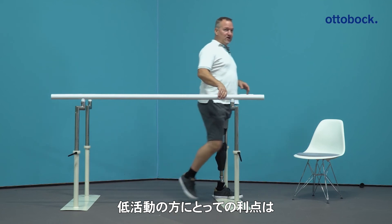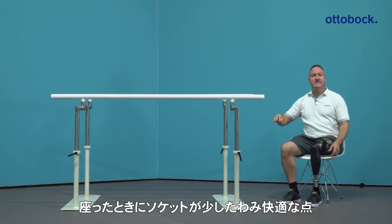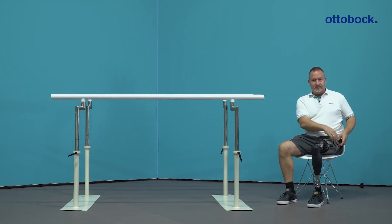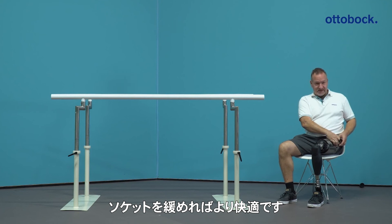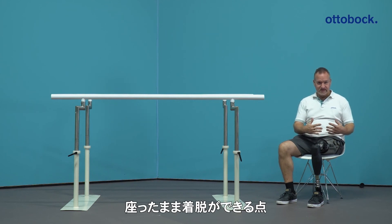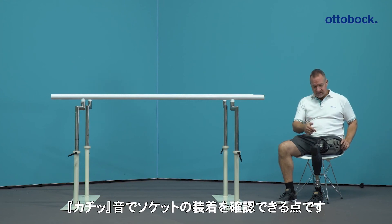For the low active users, it's more important that the socket is flexible with no hard edges, and has the ability to do loosening or tightening of the socket during sitting — donning and doffing during sitting. And especially during donning and doffing, the noise feedback that the prosthesis is in the right position is absolutely necessary.